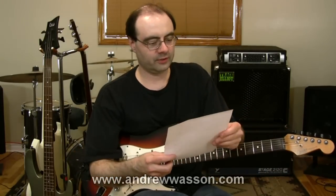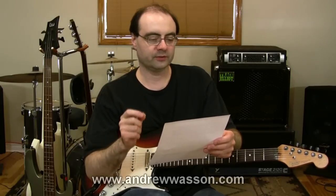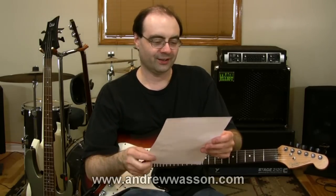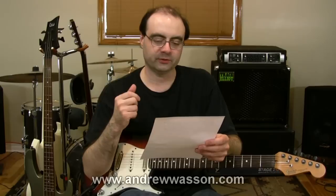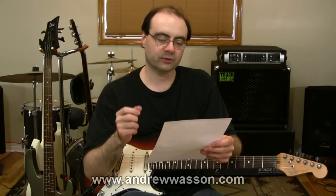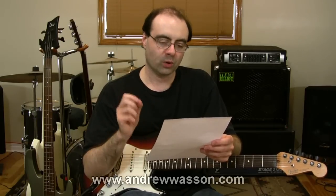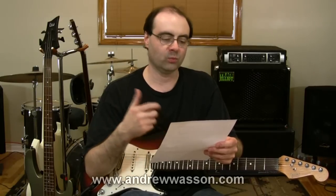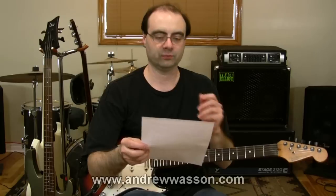This last question comes to us from Gareth out in South Wales in the UK. He wrote in saying: I've been playing electric guitar for many years and I recently started to learn about music theory such as scales, modes, improvisation, and the names of notes across the fretboard. My question is: when playing a scale over a chord or a progression, what intervals should I highlight or target, and what are the tonal qualities of each interval based off a given root note?